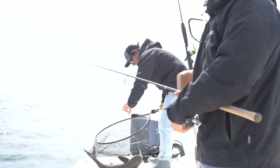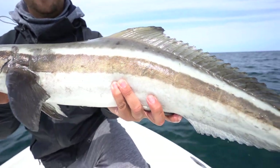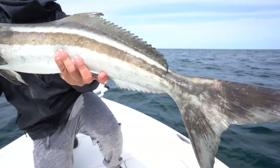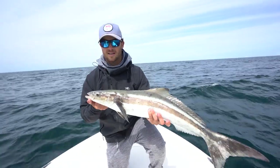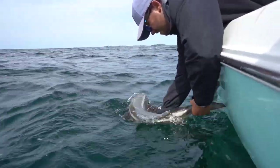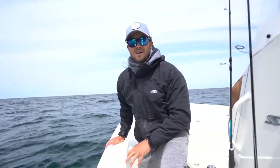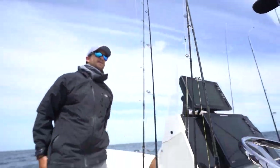The sun came out, fish decided to play. Let's get them back in. Good job brother, let's go get another one.